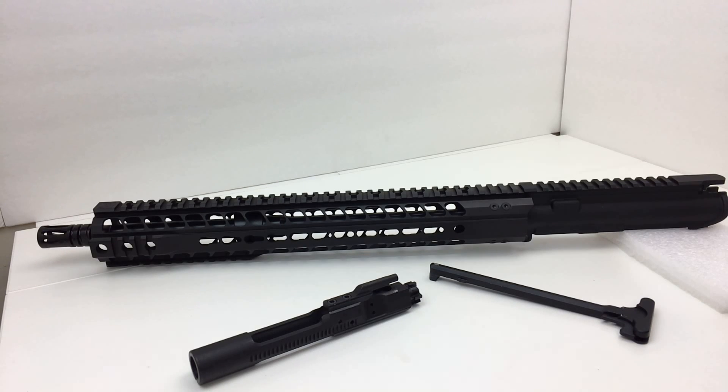The receiver is an A3 style upper receiver. The thread pitch of the barrel is 1/2 by 28, and the twist rate is 1-in-7. The barrel process is button rifled. Feed ramps are the M4 feed ramps and it has a standard A2 flash hider.